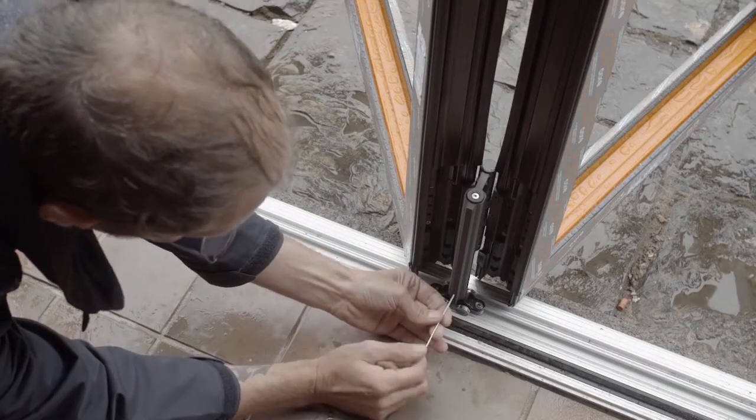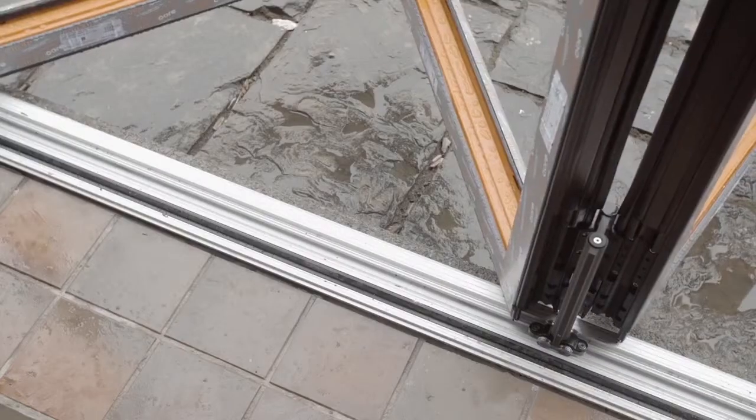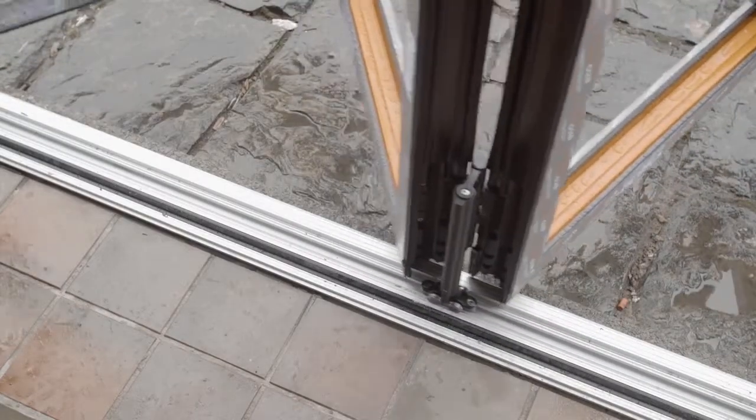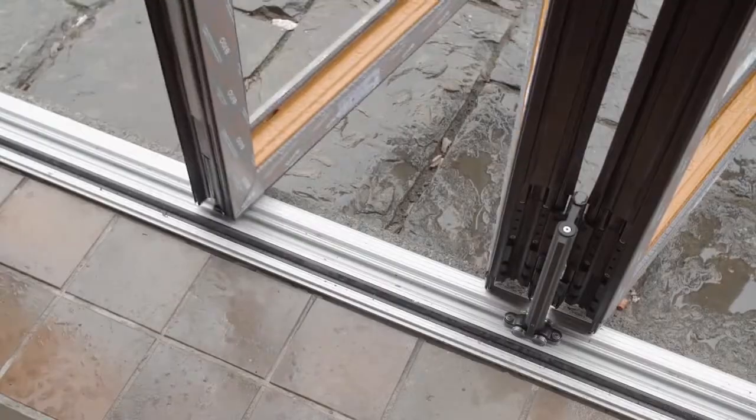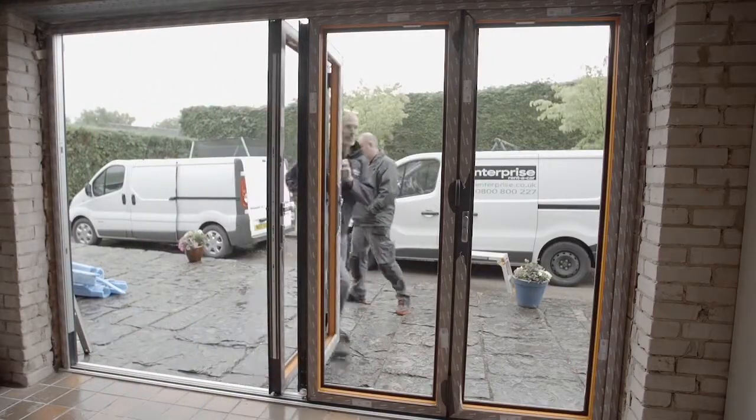To release the springs, remove the grub screw on the side. Once released, the bogey wheels won't come out of the tracks. Open the door and support the weight of the open sashes to prevent the door from overbalancing.